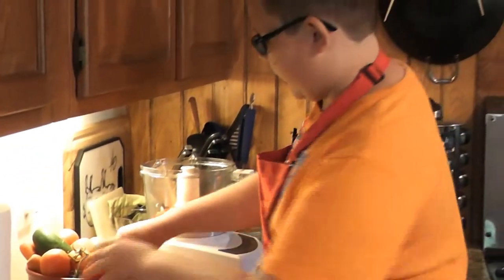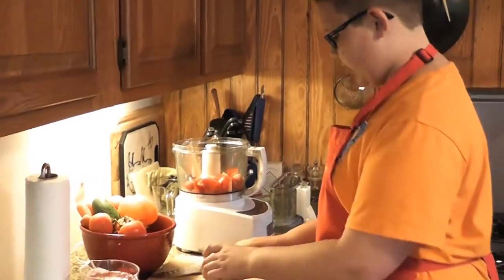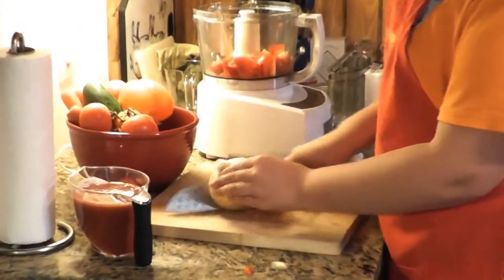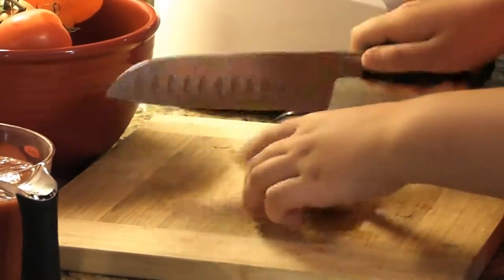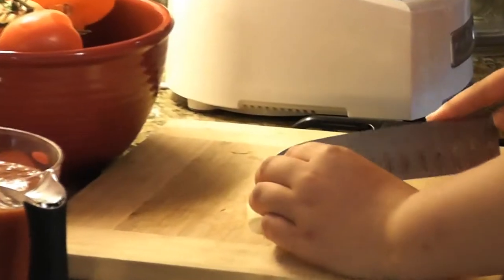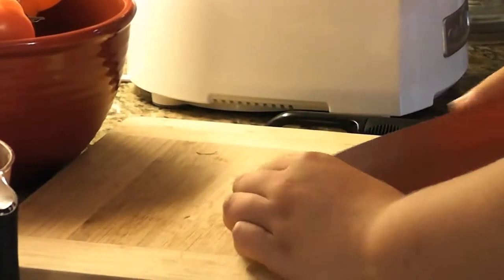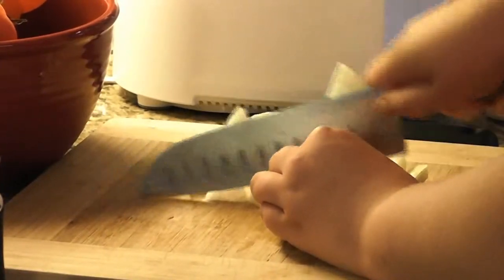We also have an onion. I'm going to use about a third of the onion — you don't need a lot because we're just using the flavor of it. We're going to peel it and do a rough chop on it, since it's all going to be cut up in the food processor.